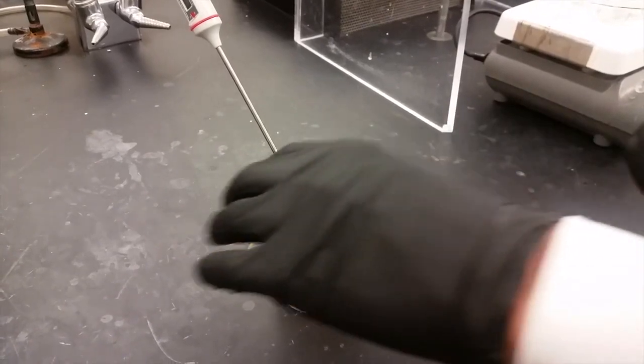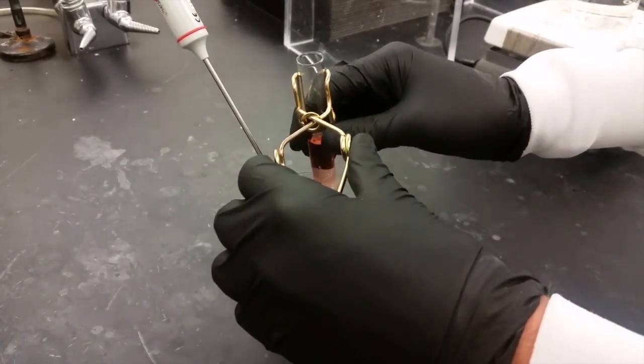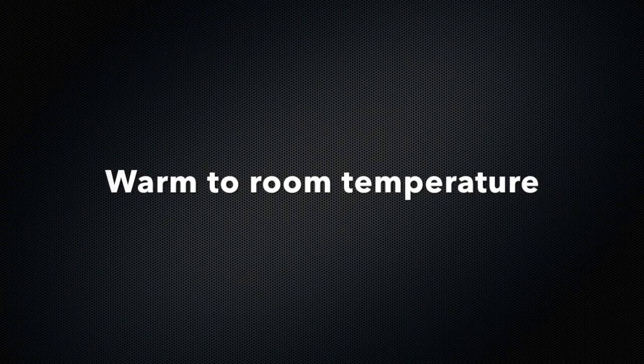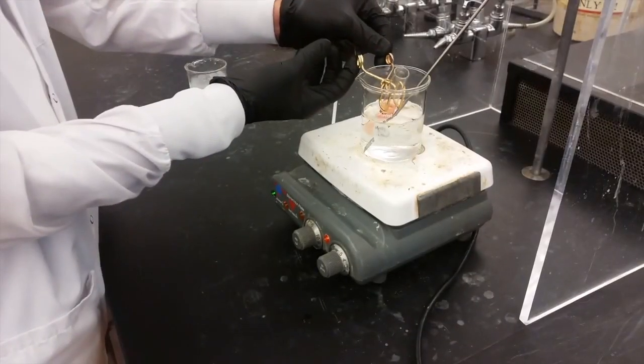One thing that you'll do in the experiment is change the temperature of the solution, and you'll have a test tube that you'll be moving from an ice water bath to hot water. Just so that we avoid any shattering of test tubes, which can happen if they change temperature too suddenly, when you take your test tube out of the ice water you'll want to hold it in your hands to warm it up to room temperature before you put it into the hot water bath.